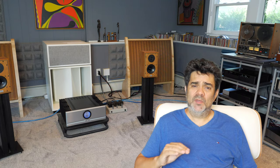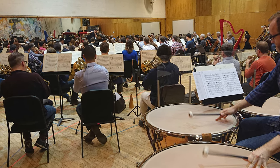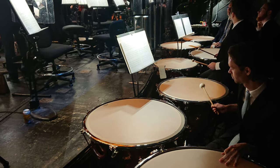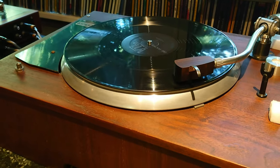If your speakers can reproduce a bassoon, if they can reproduce a bass clarinet with accuracy, if they can reproduce the skin of a timpani and its attack, if you can hear the difference of the mallets that the timpani player is using, then you have a really good starting point.